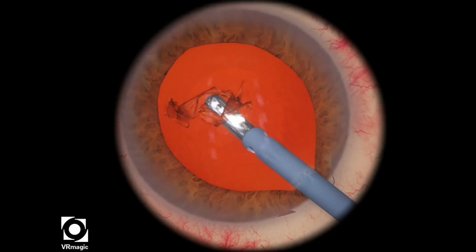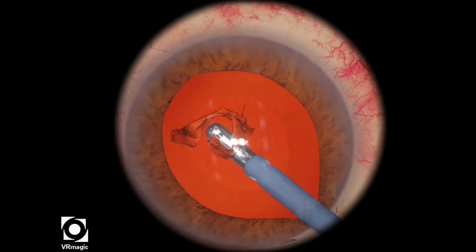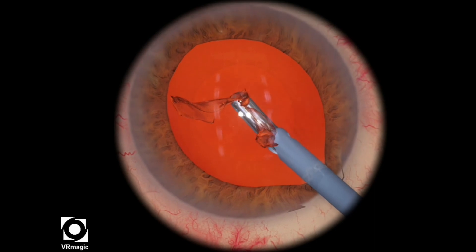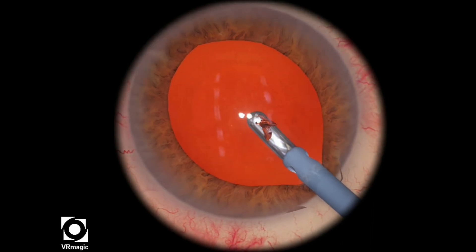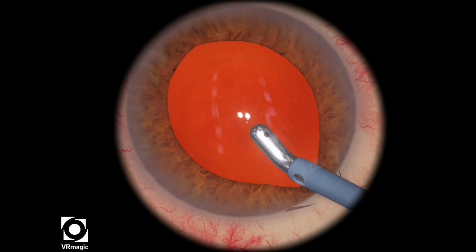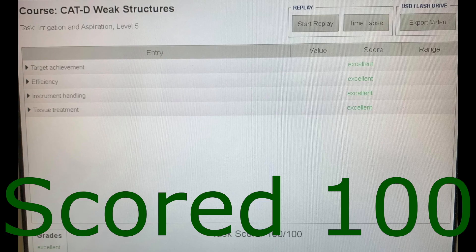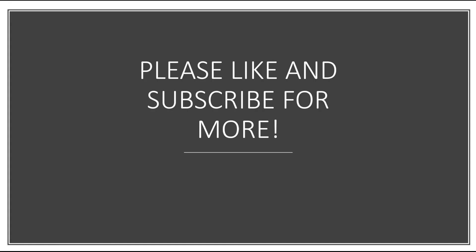Once I get it all into the center, I'm just holding the IA tip with my left hand and I change the settings myself. Now I've increased the flow rate back to about 20 and I'm able to consume the rest of the cortex. And there we go — that's how you score 100 on this very challenging level. I hope this really helps you do well. Please like and subscribe for more.